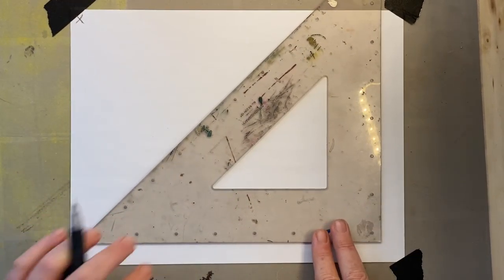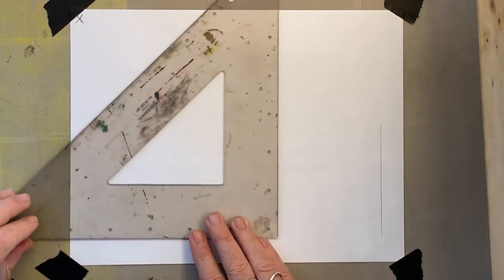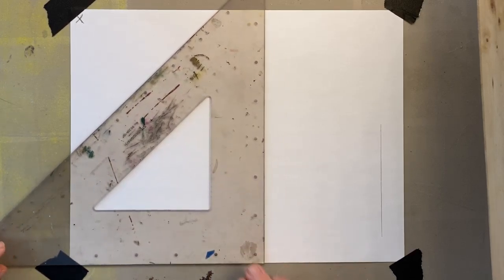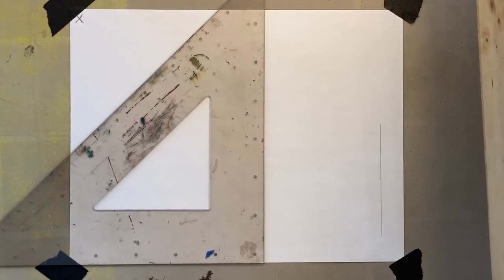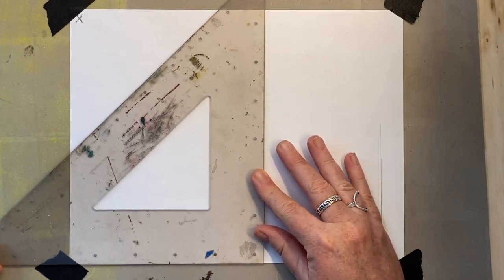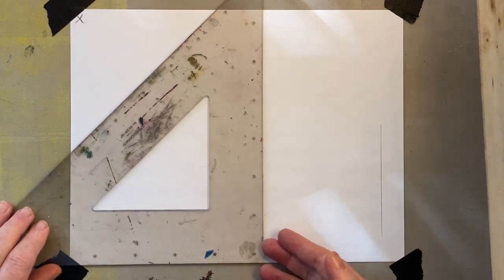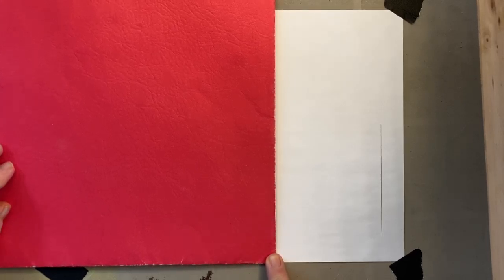Step number one: draw the front of the object. I'll start with the front wall of the barn. The hardest part of one-point perspective, once you understand it, is getting your vertical lines straight up and down. I'm using a set square so I can align the bottom for a perfect edge, but any straight edge works. By aligning the bottom to your piece of paper, anything you draw will be a perfect vertical.